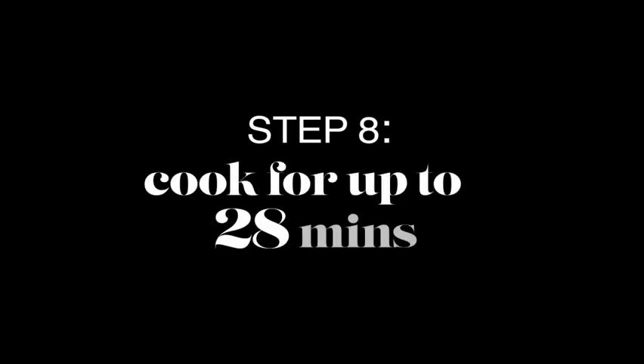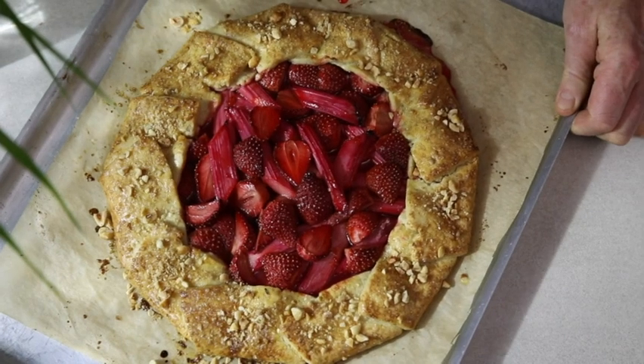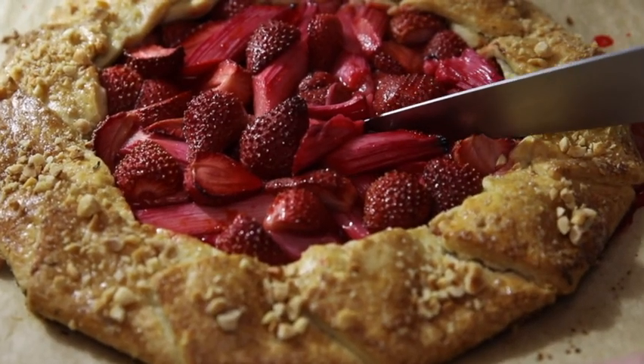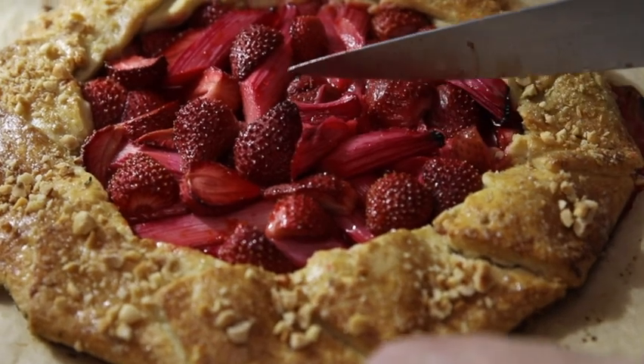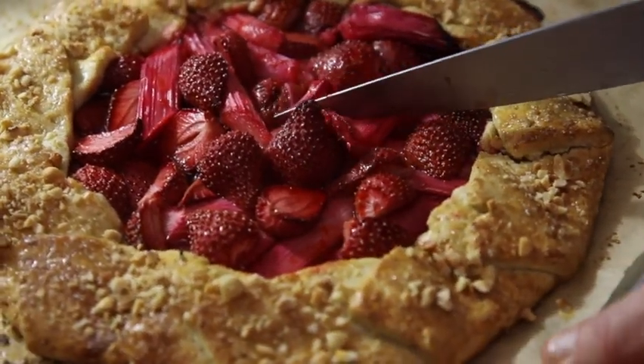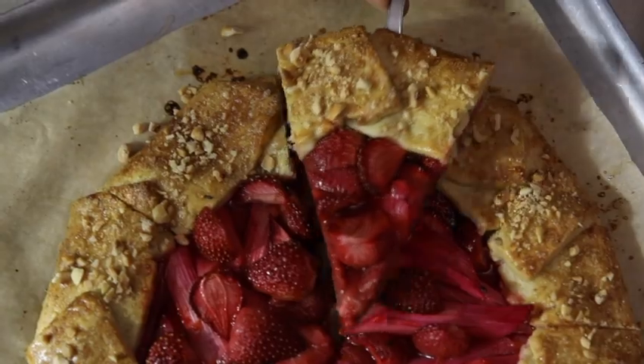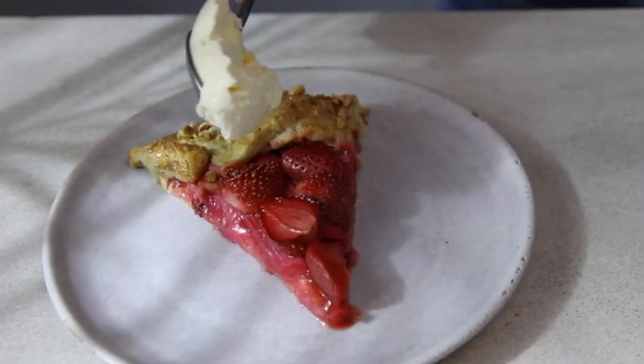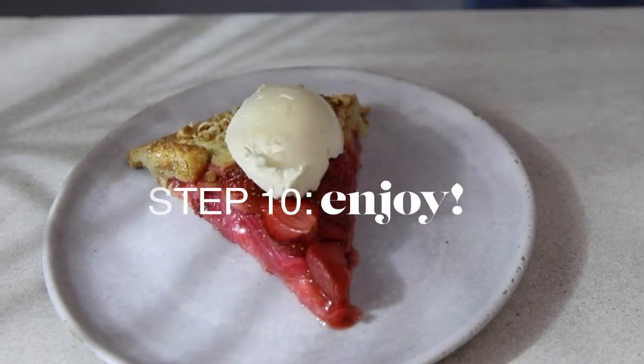Transfer to a lined baking tray and bake in the oven for 35 to 40 minutes. Allow to cool before slicing. Top with a spoonful of clotted cream and you're ready to serve.